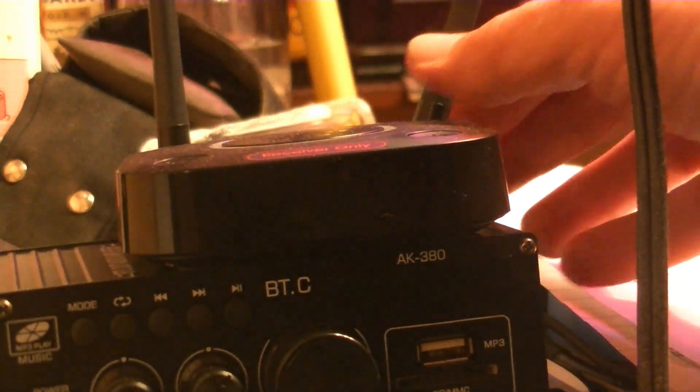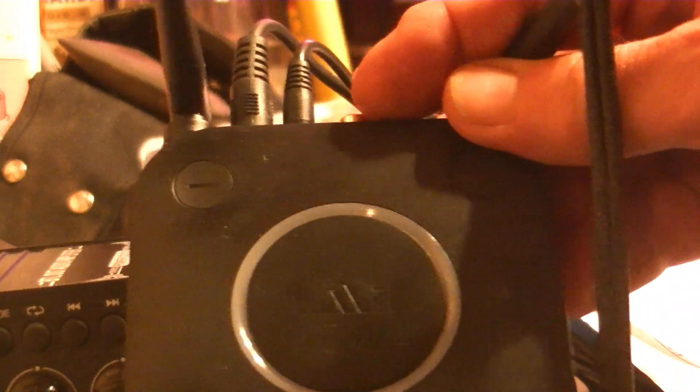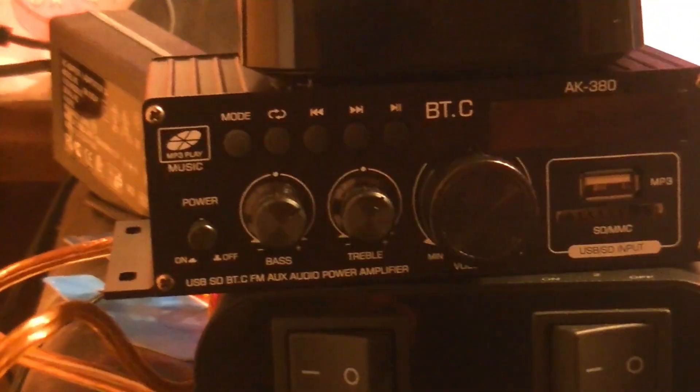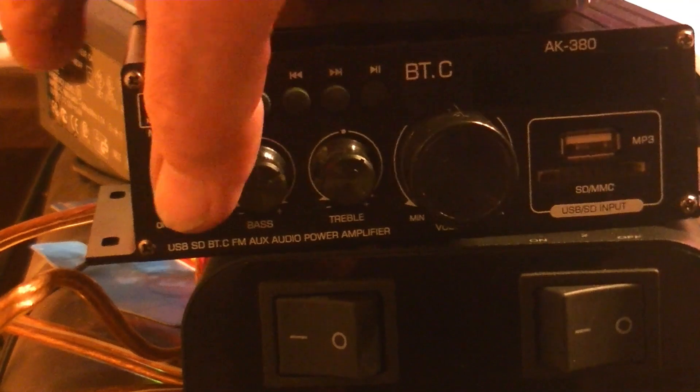What you're looking at here is a Bluetooth receiver — simple, with a couple of connections in the back. Then you just turn this on.